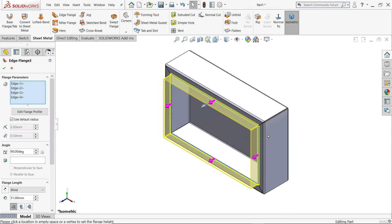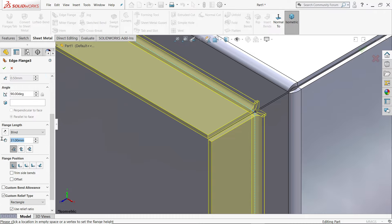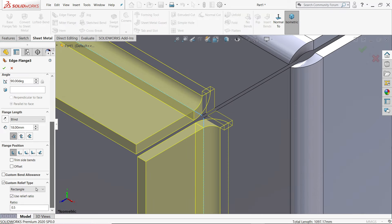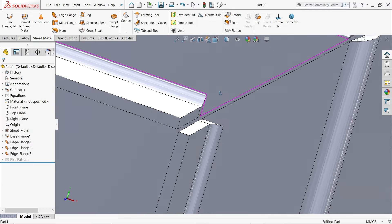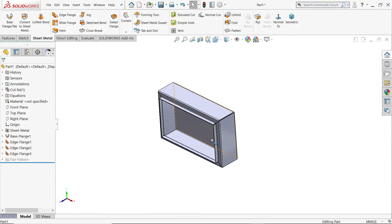Edit feature. I'll edit this width to 18. Then go to corner relief and choose 'tear'. Keep rip and say OK. If you choose rip, you will get this directly. Keep as it is.